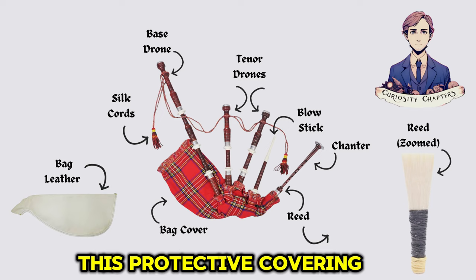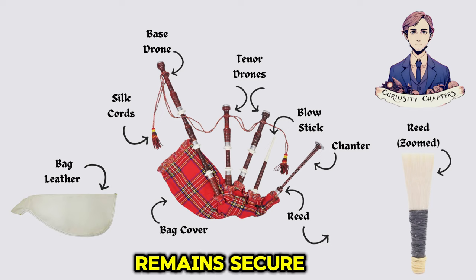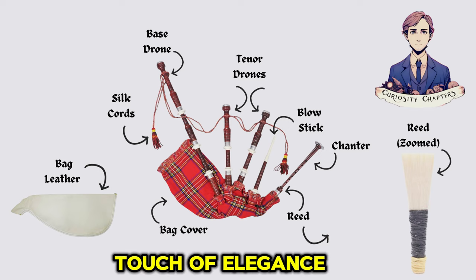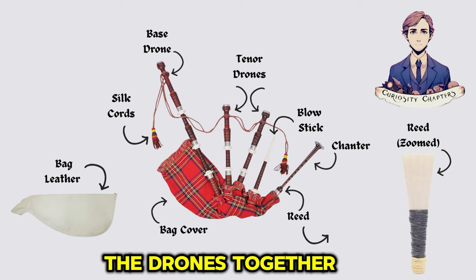Bag cover: this protective covering ensures the bag remains secure and airtight, preventing air leaks during performance. Silk cords: these decorative cords adorn the bagpipes, adding a touch of elegance and tradition to their appearance, and are primarily used to hold the drones together.